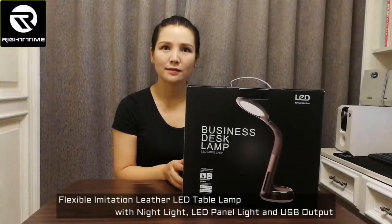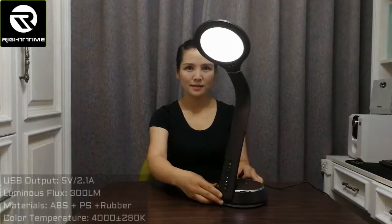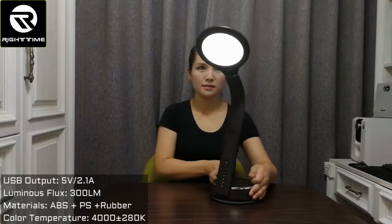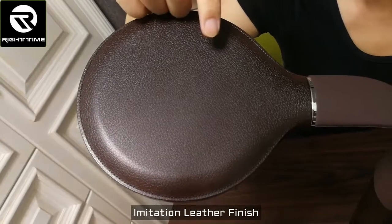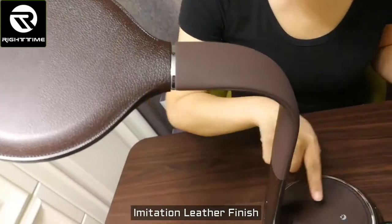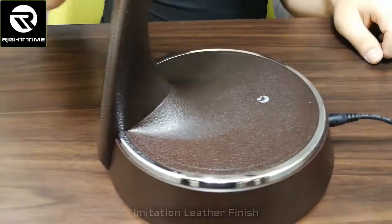Let me show you this flexible goose neck imitation leather LED desk lamp with nightlight. The accessories include the desk lamp, DC adapter, and user manual. This lamp has an imitation leather finish — it is ABS material but styled to look like imitation leather. The base also features the same leather-like texture.